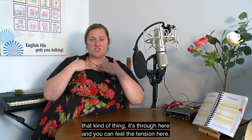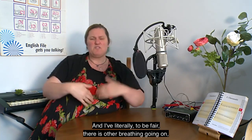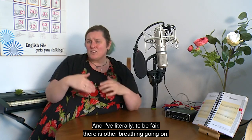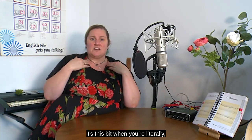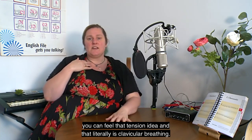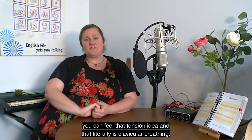You can feel the tension here. There is other breathing going on, but we're focusing on where the main action is. It's this bit — when you feel that tension — and that is clavicular breathing.